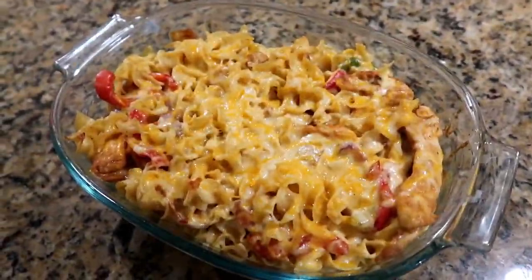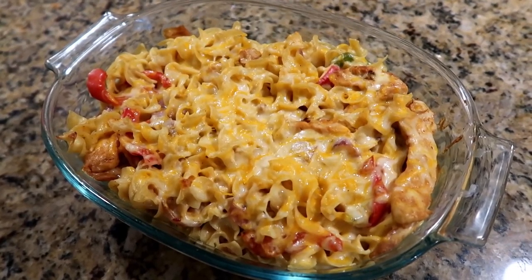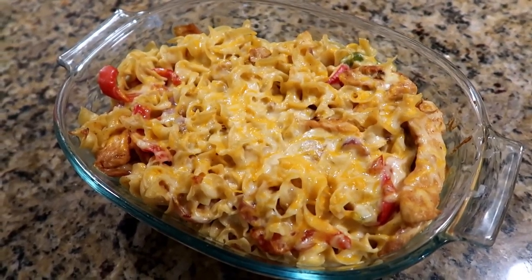All right, so it's all done! We're going to go ahead and dig in, and I will let you guys know what we think in the description box below. I hope you enjoyed this video and I'll see you in the next one.